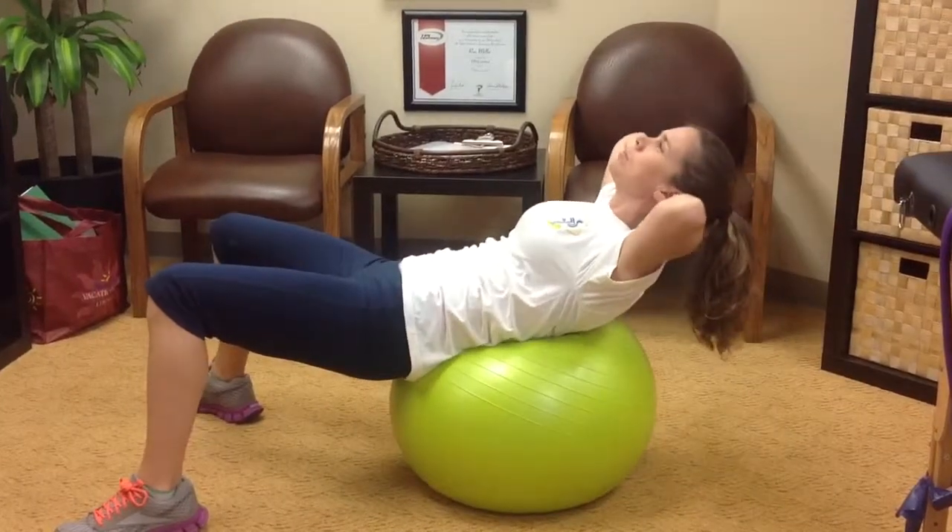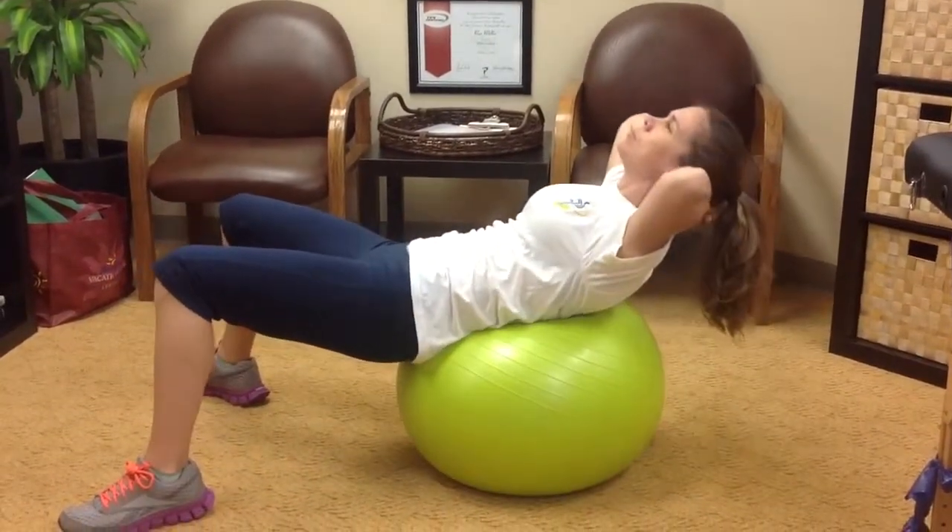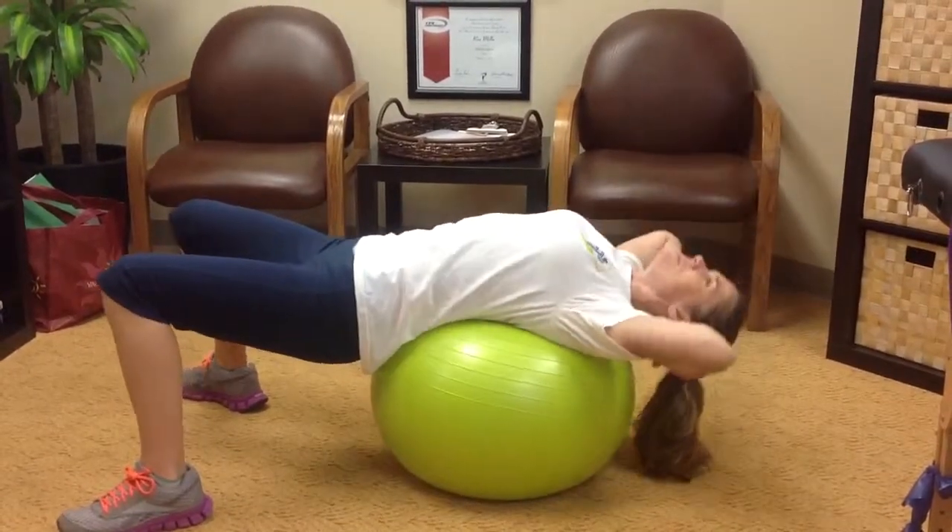I would prefer performing this 3 sets of 10-15 repetitions. And this should not cause any lower back pain.